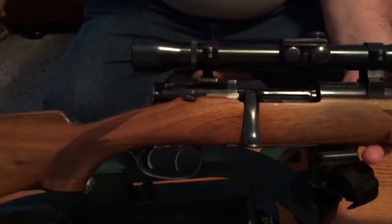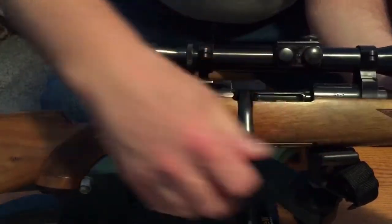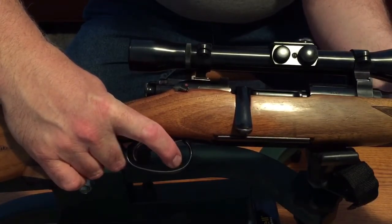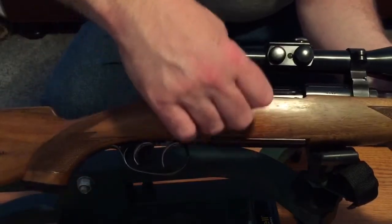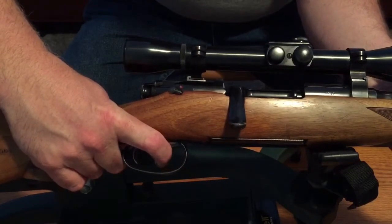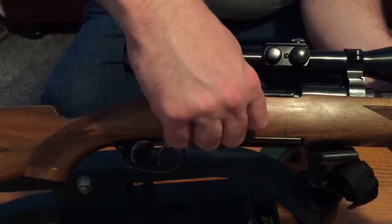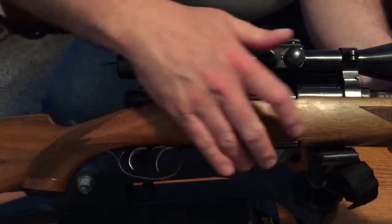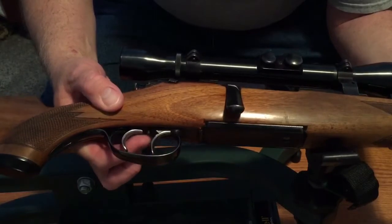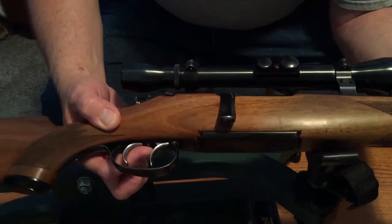It has the double set triggers here. It is open — so you have two set triggers. The back one sets it, the front one fires it, and it's a very nice, light trigger pull. You can also use just the front trigger by itself, pulling back a little harder — it pushes up and releases, but that's not a very smooth pull and it's a lot heavier than the set trigger, so I'll be using the set trigger. The set triggers can actually be adjusted with a set screw right here to make them lighter or heavier — I haven't messed with it yet, but I probably will.